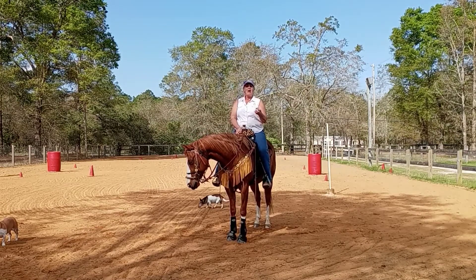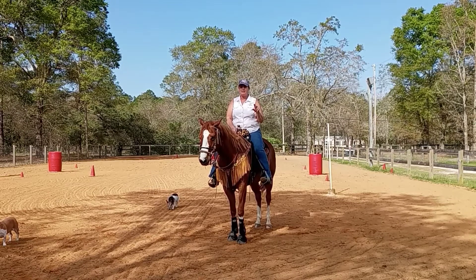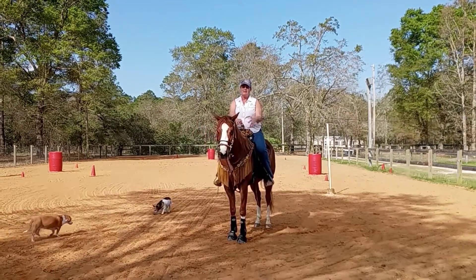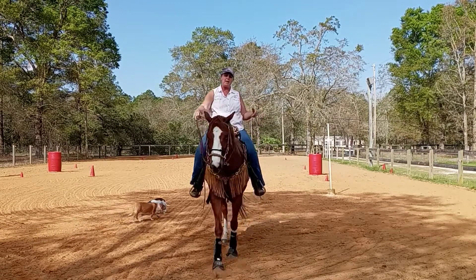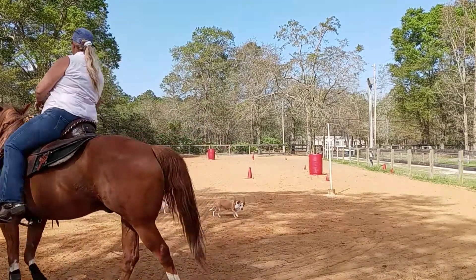But remember, if you send them a little more speed, you may have to sit earlier or ask for rates sooner to prepare them for the turn, because they may not know how to handle the speed. So watch that and try to be consistent. Even with a baby, I want to do two hands, one hand around the barrel, just as I would in a real run.